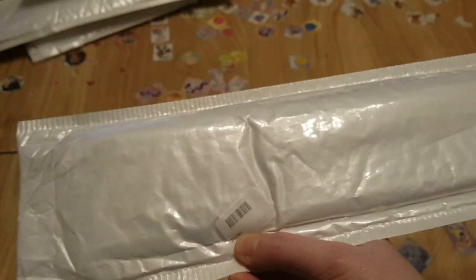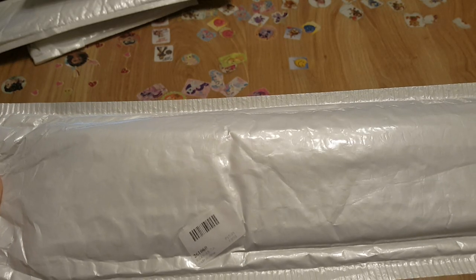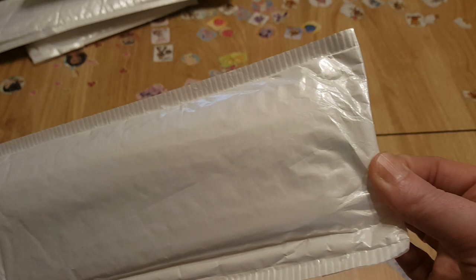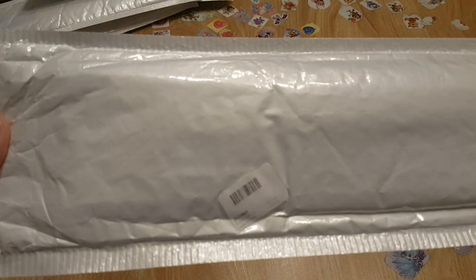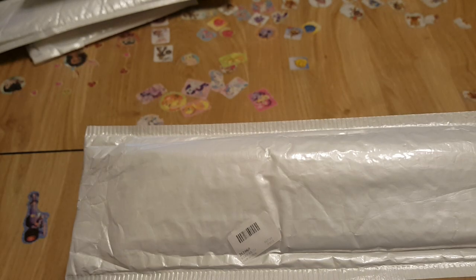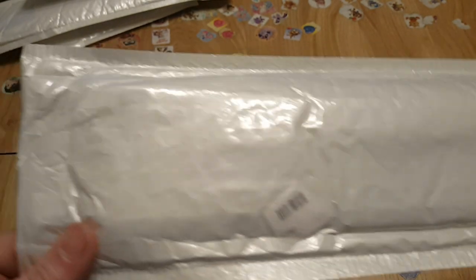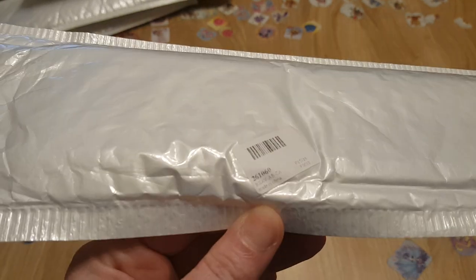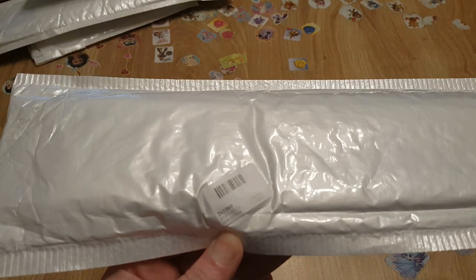The SKU number is useful if you have one for a friend and you don't want to open it — just hand it to them. And if they have a problem with missing drills, which I have never had so far with CES Deals (also known as NewFrog), you'll have the SKU number to make it easier to deal with customer service.